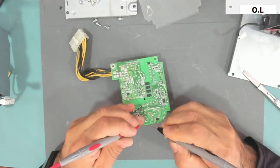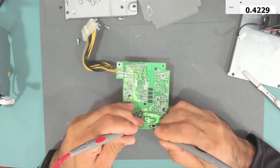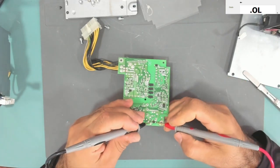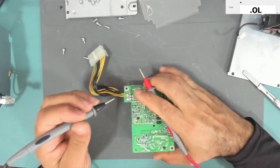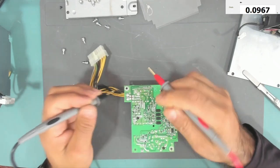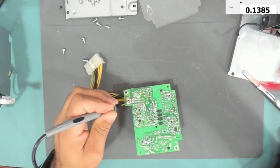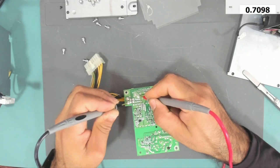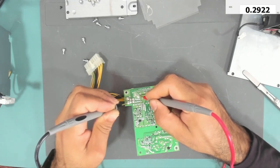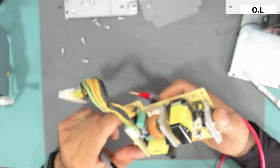What about this SMD diode? It is okay. This one is also okay. Do we have a short — 12-volt line to ground? It is not shorted. In resistance mode it reads 0.2k, so it is 284 ohms. It is low but it is not shorted.